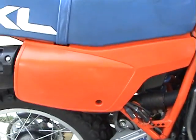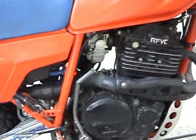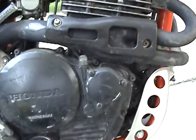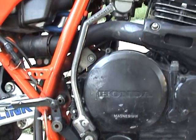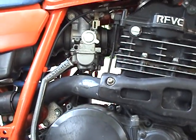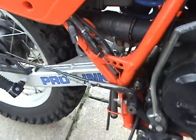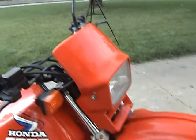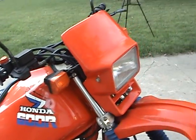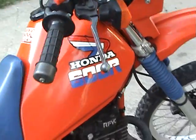Beautiful shape — hardly any fading on the plastics, they're still bright and shiny. It's always been garaged. Originally came from California. It does have a clean and clear Nebraska street title. It is the twin carb model. Looks like it's got a battery tender pigtail on it. I did notice one of the fork seals leaked during the winter — it's going to need a set of seals. Those may very well be the original fork seals. Minus a couple really small dents on the tank.